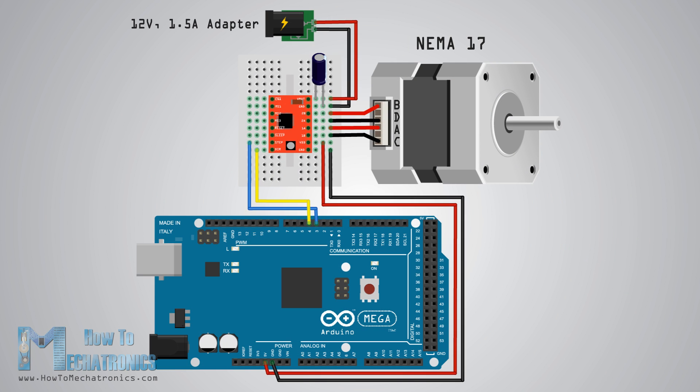Here's the complete circuit schematic. I will use the driver in full step mode, so I will leave the three MS pins disconnected and just connect the direction and step pins of the driver to pins number 3 and 4 on the Arduino board, as well as the ground and 5-volt pins for powering the board. I will also use a 100µF capacitor for decoupling and a 12-volt 1.5-amp adapter for powering the motor.